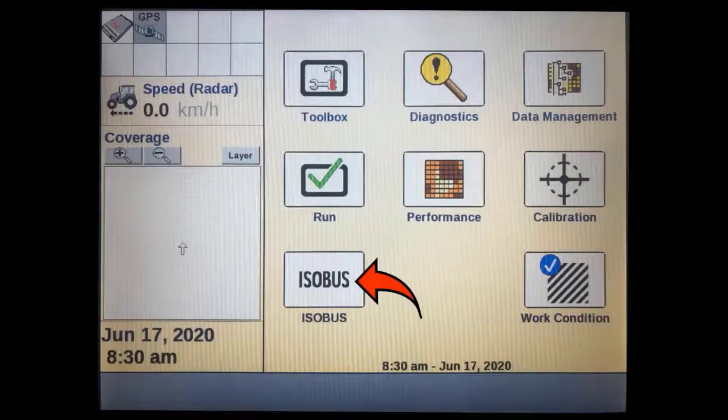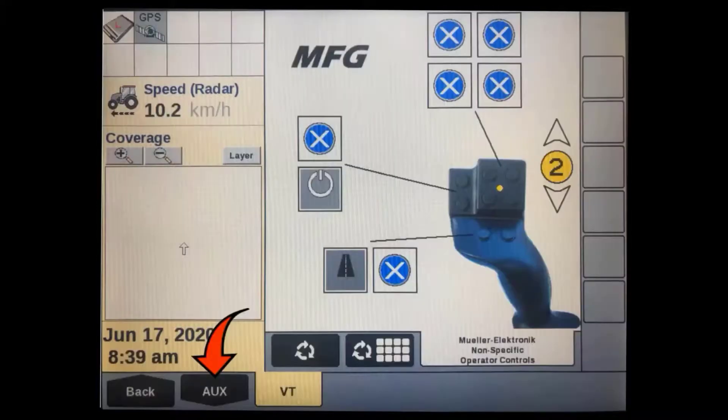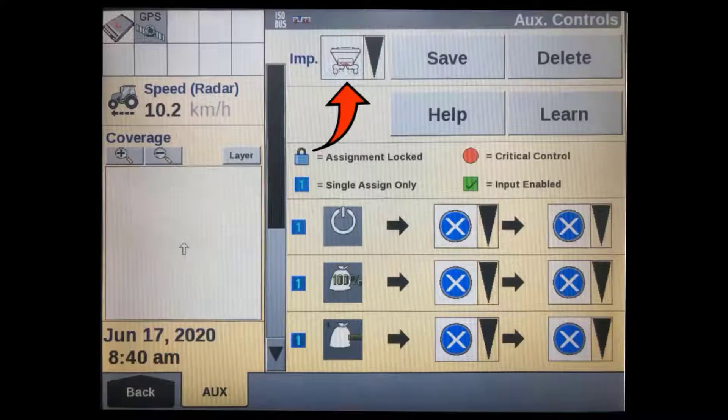To set up an ISOBUS joystick, master or 12-section switch boxes, TMR armrest, or any other type of auxiliary ISOBUS control, press the ISOBUS soft key in the home screen. You will need to have the implement you want to control as well as the auxiliary control device connected. Then press the auxiliary tab. If you have multiple implement ECUs connected, make sure the one you want to set up is shown in the implement box at the top.